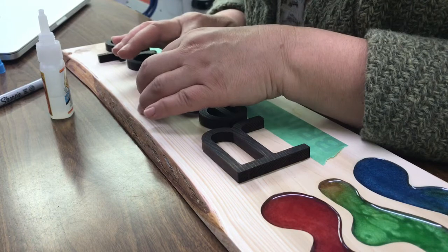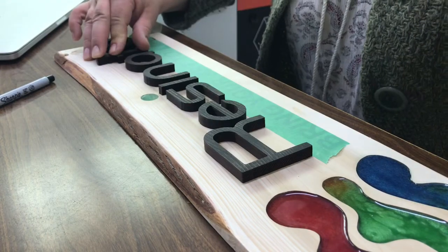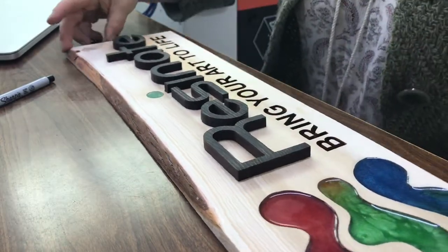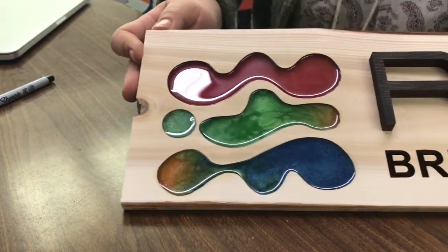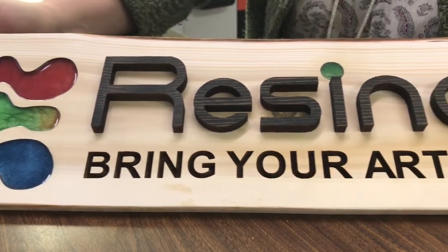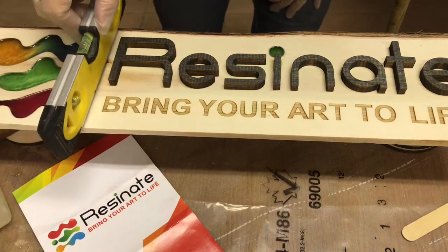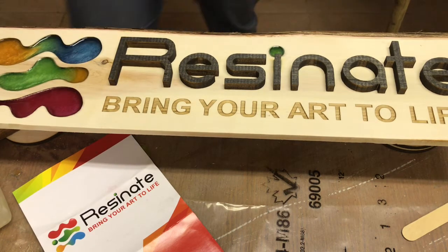With the magic of photography we're just gonna boogie on ahead — pretend you watched me glue all the rest of those down. I like this Gorilla Glue because it's like 15 seconds and it's solid. I'm gonna let this glue fully cure overnight, and in the morning we're gonna head back into the paint room and do a coat of the professional resin to cover the whole thing. Double, triple, quadruple check your level because this professional stuff is a little runnier.